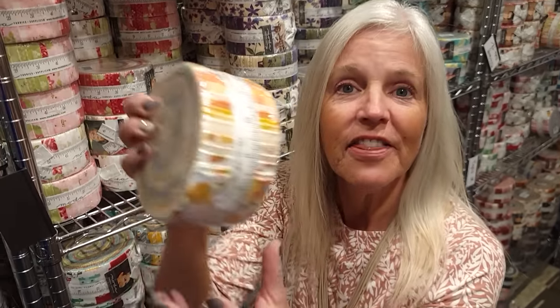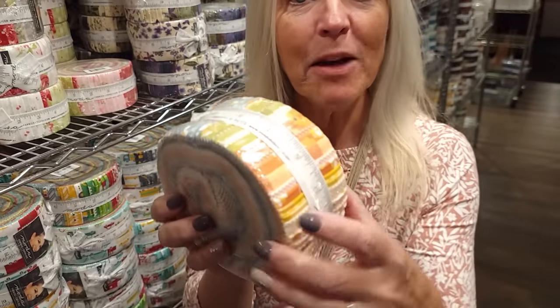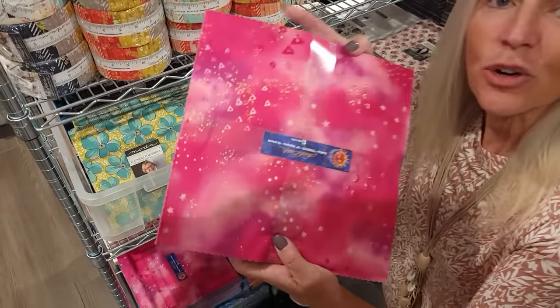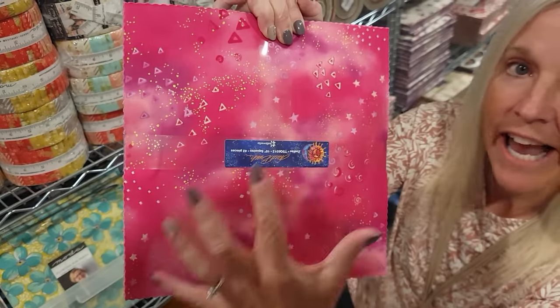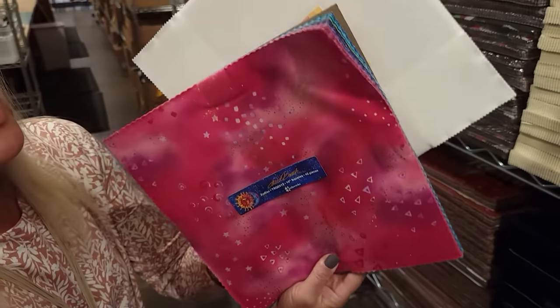We are going to use something called a pre-cut to make this quilt. A pre-cut is just something that fabric manufacturers put together — a bunch of prints from one collection, usually 40 different ones. That makes it easy to get a nice variety of prints that coordinate without having to select 40 different fabrics to buy. For today's project I'm going to use something called a layer cake — this group of 10 inch squares. I've got 40 different 10 inch squares from Laurel Birch and they're nice and bright.